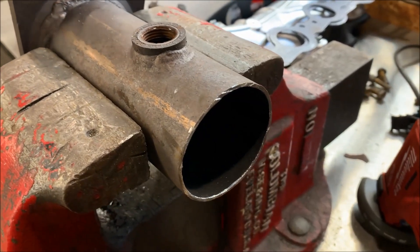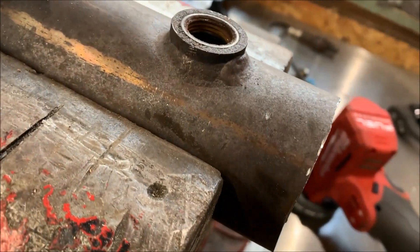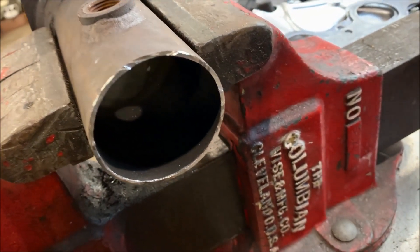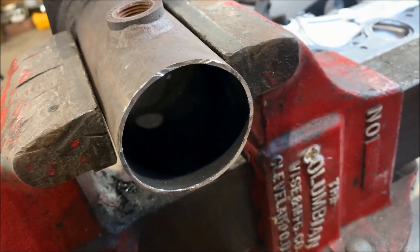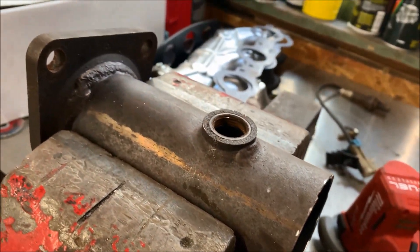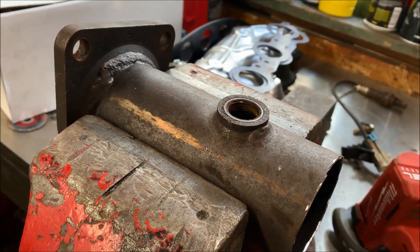About five minutes later, all set. It's relatively straight — just a rough cut, because once it goes to the exhaust shop they'll put an adapter on it and build the exhaust from there on back. Why don't we go ahead and attach this to the manifold, fit it up in the car, and see how it looks.